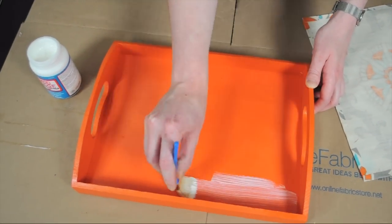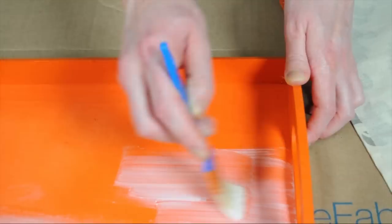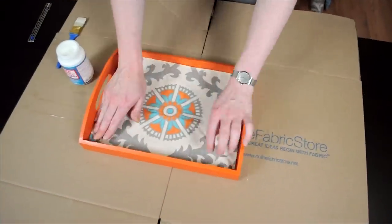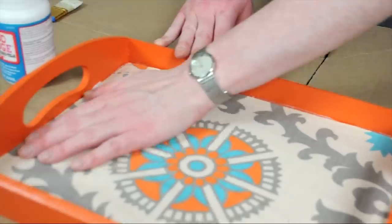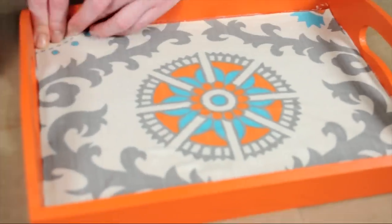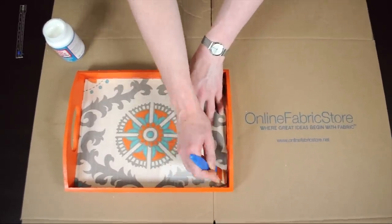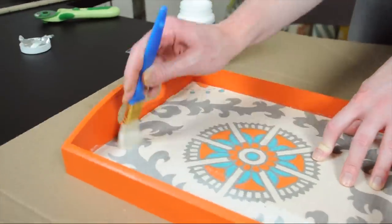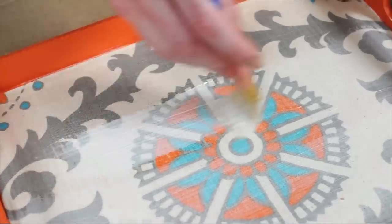Now I'm going to put a layer of the Mod Podge on the bottom of the tray. Then I'm just going to lay down my piece of fabric and press it down. Add another coat of Mod Podge on top of your fabric. You can even coat the rest of your tray with Mod Podge so that the sheen is the same across the tray.